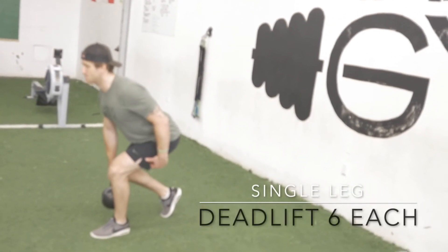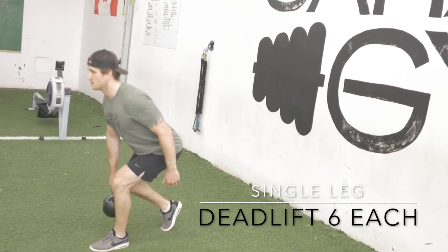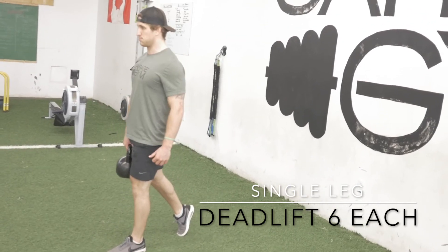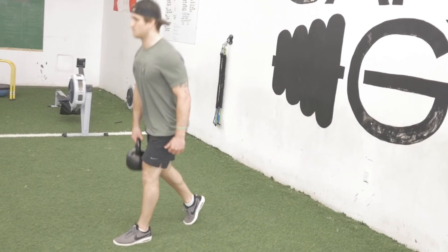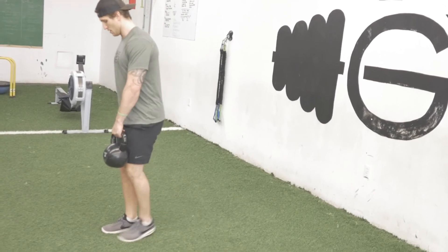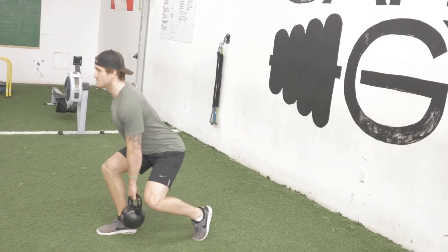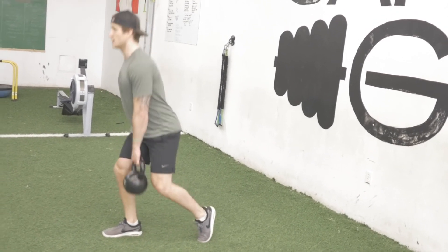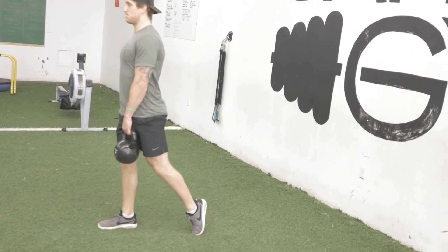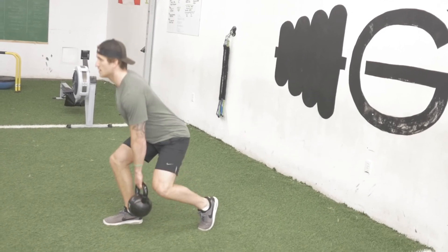Following that, the second minute we're going to be doing six single-leg deadlifts. With this, the leg I'm working — the weight is going to be in the opposite hand. I'm keeping that same foot back, trying to avoid putting much weight onto it, more just for balance. From there, keeping my chest square, shoulder blades back and down, pushing my butt back, squatting down into that deadlift position, standing nice and tall, squeezing the glutes at the top. Six reps per side.